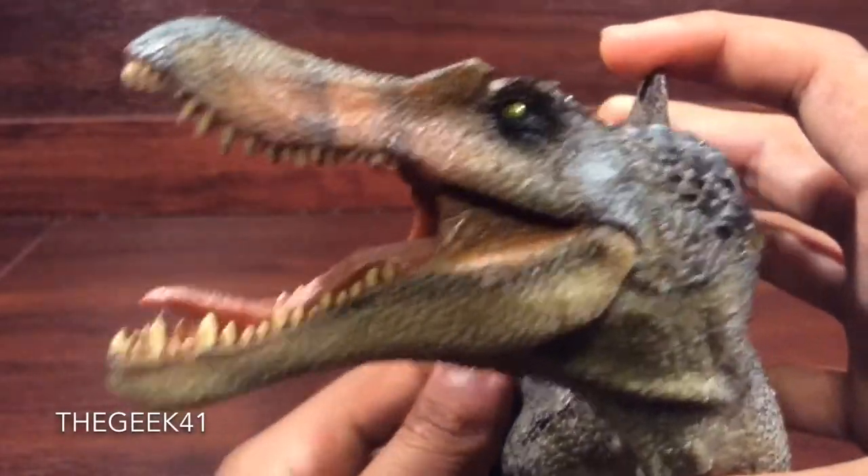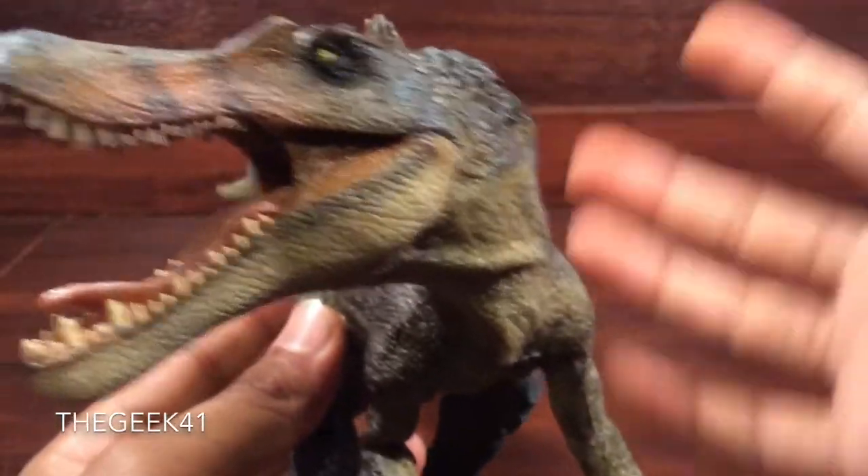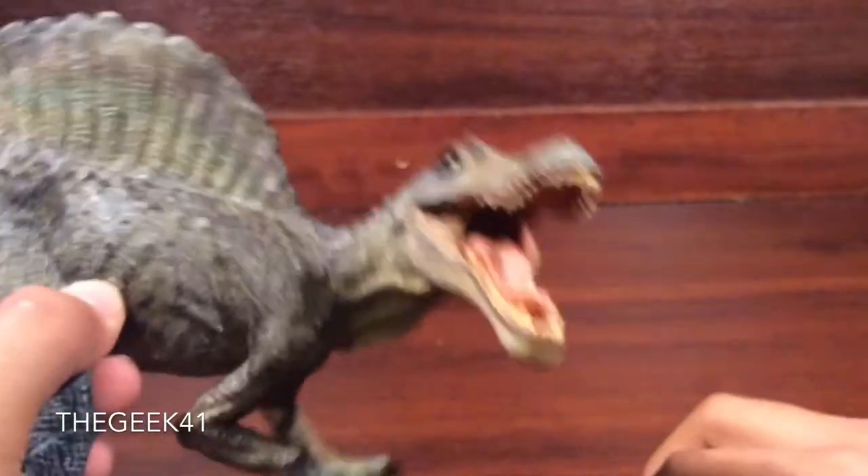They didn't really have to do it, to be honest with you. They didn't really have to, but this is exactly how I would have loved it to be. This is fantastic — museum quality, like mini-Sideshow quality.